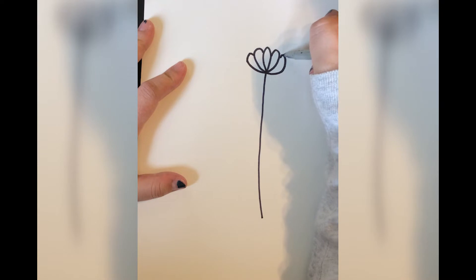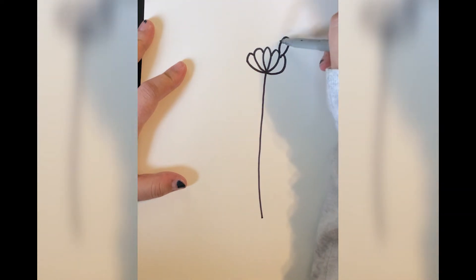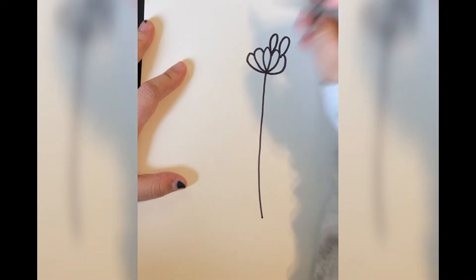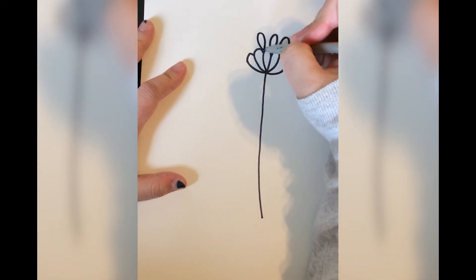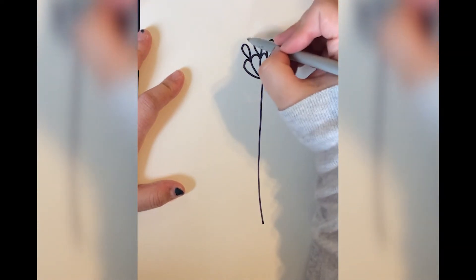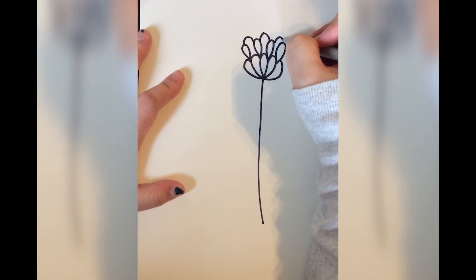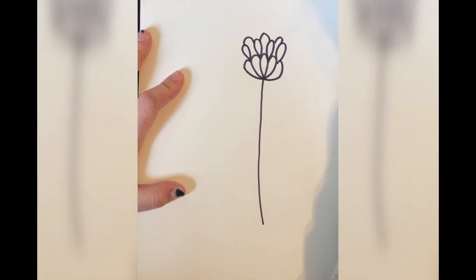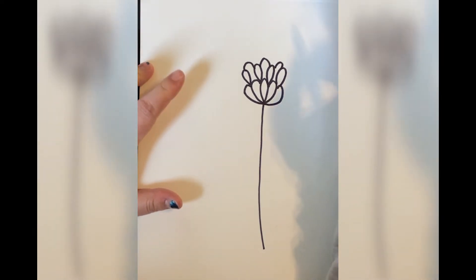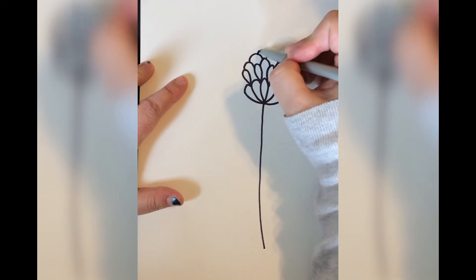We're going to continue this pattern until you have about five to seven petals on the bottom. Then you're going to go up and do another teardrop, and you're just going to keep doing teardrops on the next layer. Then you're going to go and connect from there.